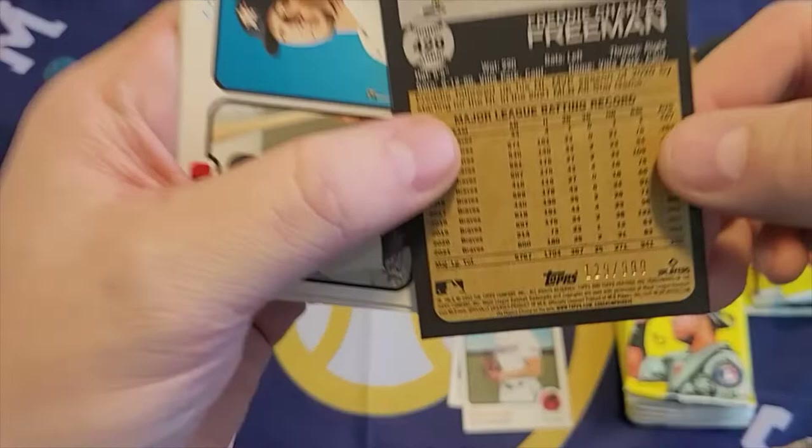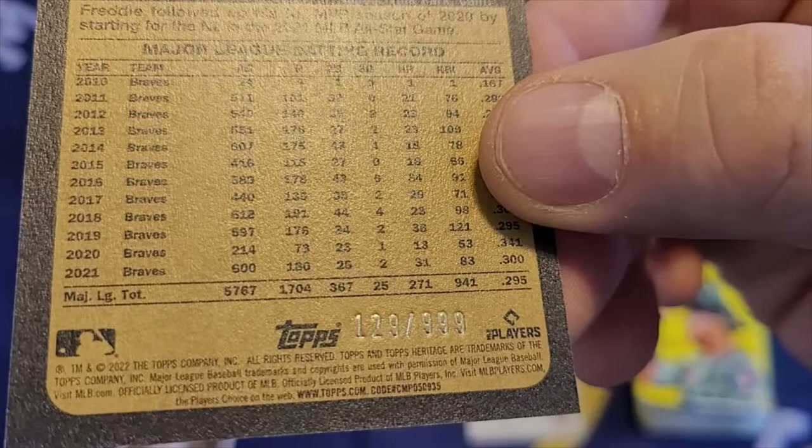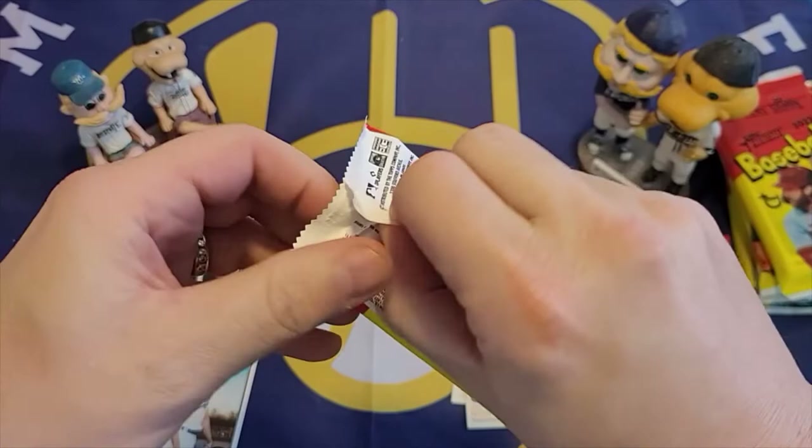We have a chrome Freddie Freeman, and it is numbered 129 out of 999. It's hard to read on camera but that's 129 out of 999 — very nice. That's a great card, a good player too. I get a nice hit right out of the blaster box.